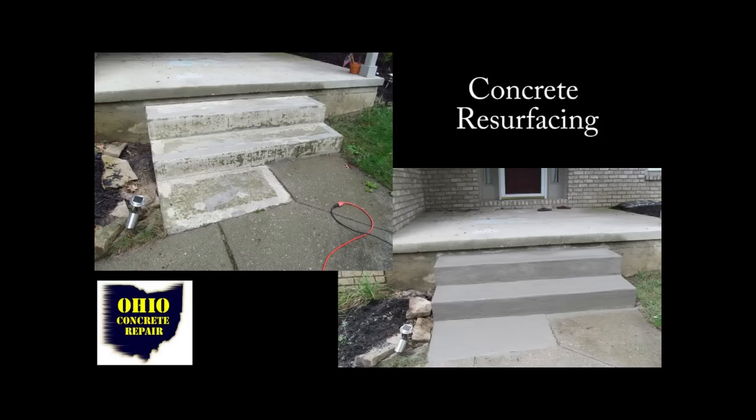Hi, I'm Chuck with How to Cement. In this video we're going to go over how to resurface concrete steps.